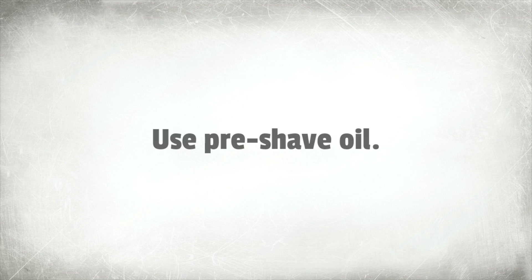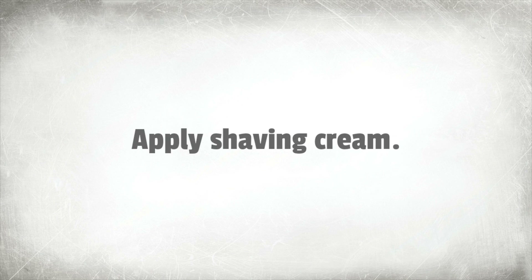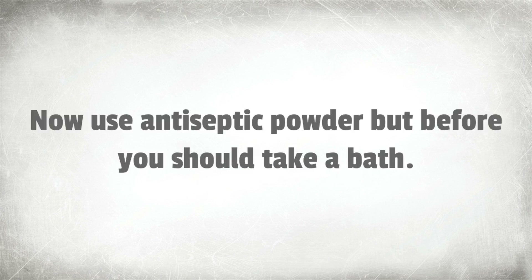4 easy steps: Step 1, use pre-shave oil. Step 2, apply shaving cream. Step 3, start shaving. Step 4, use antiseptic powder — but before that, you should take a bath.